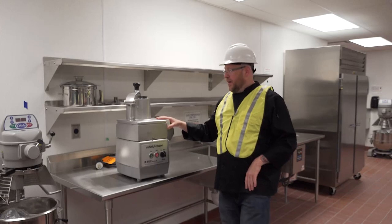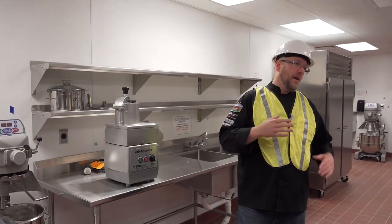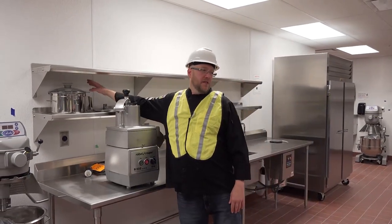This is a little heavier duty. We can dice, slice, grate, chop, and we also have a bowl for doing aiolis, hummus, and so on.